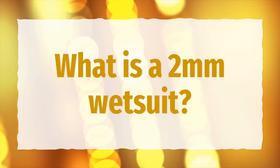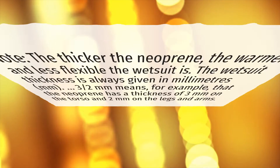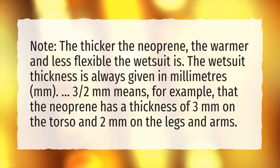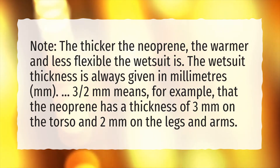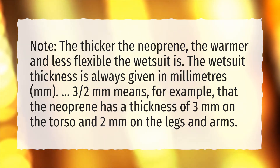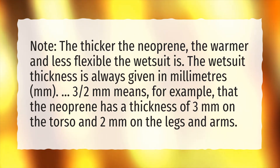What is a 2mm wetsuit? Note: the thicker the neoprene, the warmer and less flexible the wetsuit is. The wetsuit thickness is always given in millimeters. For example, 3/2mm means the neoprene has a thickness of 3mm on the torso and 2mm on the legs and arms.